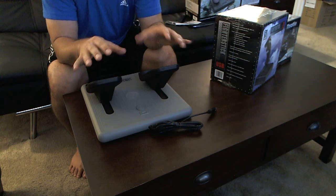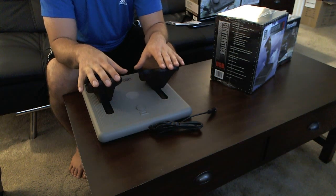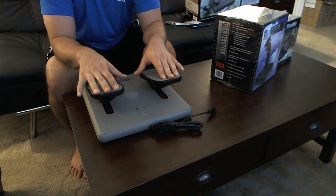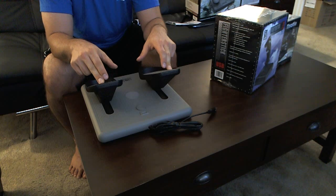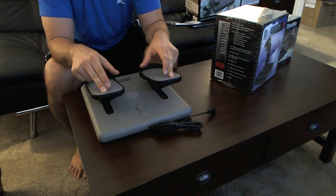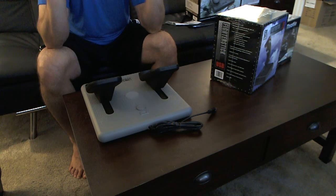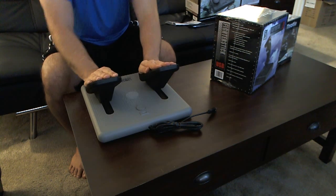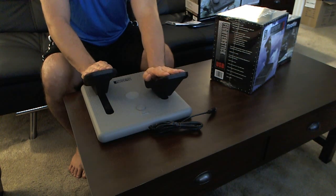Now let's look at the brake action. It doesn't have as much travel as the other pedals, which is not that big of a deal because you don't need to be that precise with your brakes — at least for the things I play. And let's look at the actual rudder action — beautiful, beautiful.